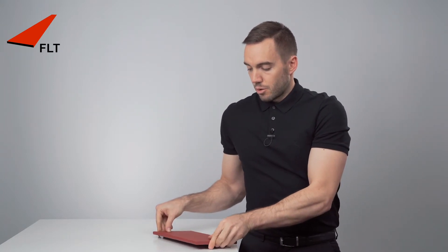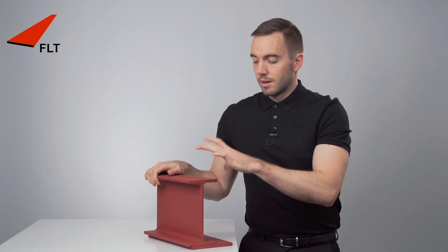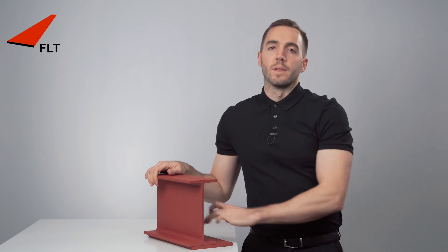You might also come across a flat section being used as a support for a lintel, where an eye section is welded to the top of it. This allows the beam to carry the load of the blockwork from the inside, while the plate supports the brickwork from the outside.